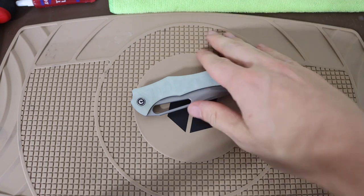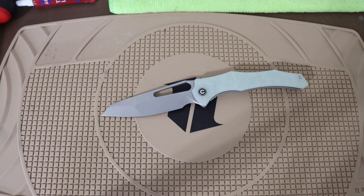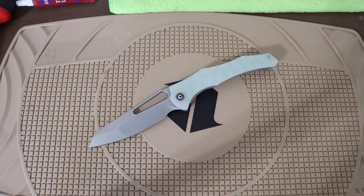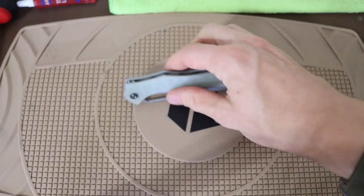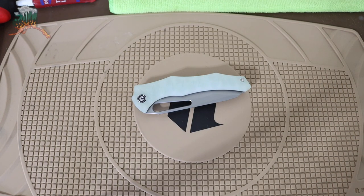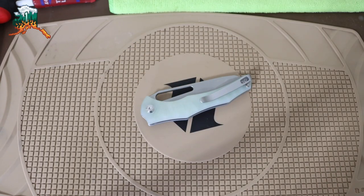Totally worth checking out and totally worth picking one of these up, especially before they become discontinued — and I feel like they might, because this knife didn't really catch on. You didn't really see the mainstream guys like Neves Knives or Metal Complex talking about this blade. Certainly the Hyphen was a lot more hyped up than the Spiny Dogfish. Anyway guys, that's an overview of this blade — expect to see it around, and as always, god bless and I'm out.